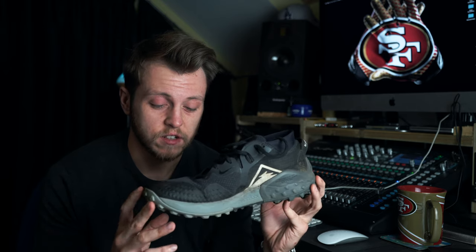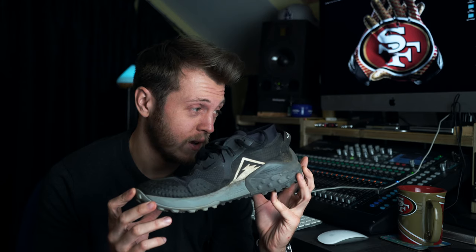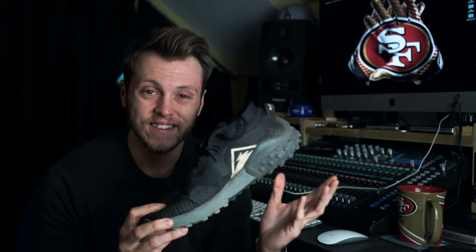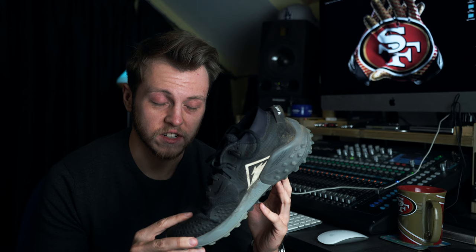This shoe comes in at £105, which I think is a really good price. It has an offset of 8 millimeters and weighs 298 grams for the men's and 256 grams for the women's.